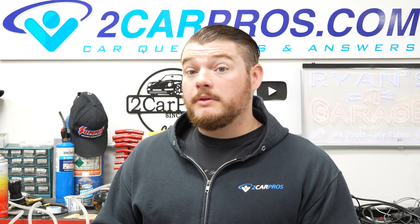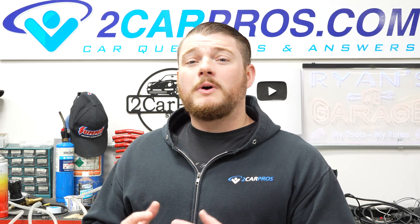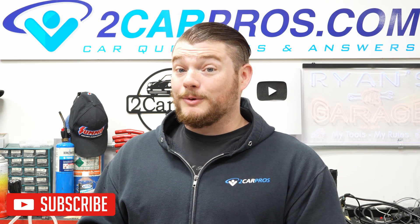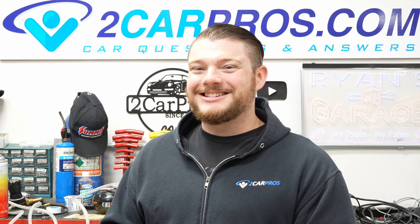Thank you so much for watching. If you found this video helpful or interesting, please consider giving it a like or subscribing — it really helps the channel. Thanks again and I'll see you next time.